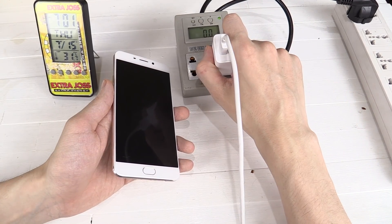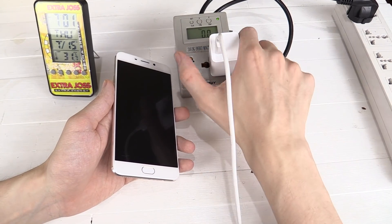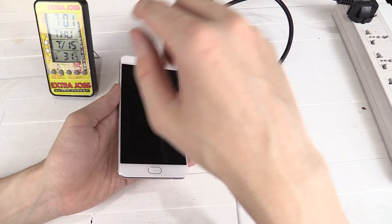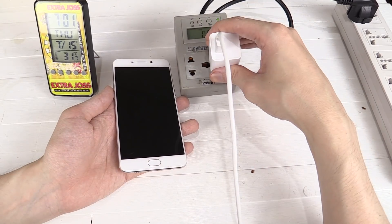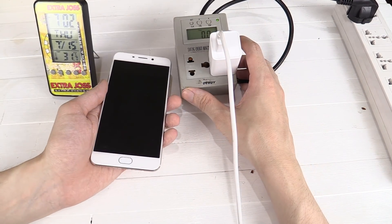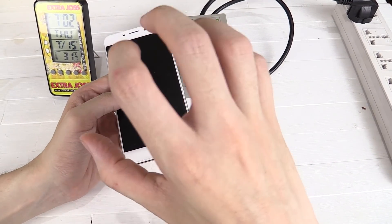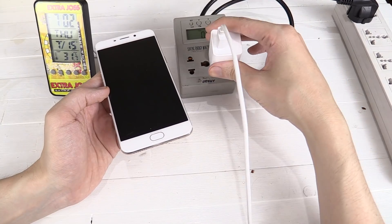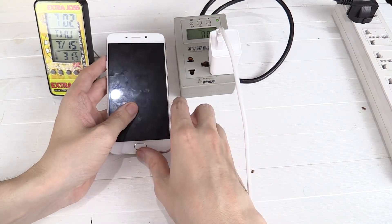Now the charger does get incredibly hot. I wouldn't say dangerously hot — I could probably hold my fingers on it, but it's pretty uncomfortable. Certainly wouldn't want a kid to touch this while it's charging. That's probably also attributed to the high ambient temperatures — it's nearly 32 degrees Celsius in this room, so in some parts of the world you might find it doesn't get quite as hot. But I have to say I'm pretty impressed. It really does charge the phone extremely quickly, and the phone itself barely warmed up — nothing too noticeable. The battery life is probably going to be much better because hot batteries die faster and lose capacity faster. So having all the heat in the charger instead of the phone is definitely a big thumbs up.